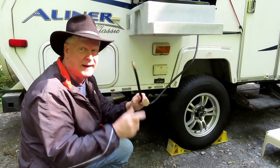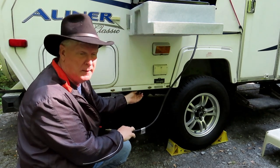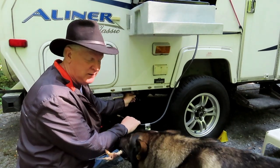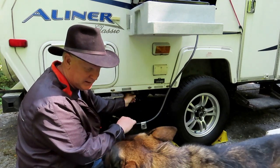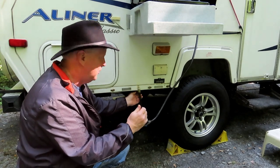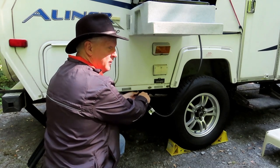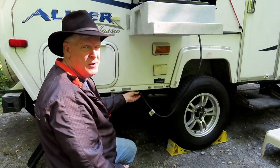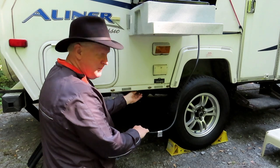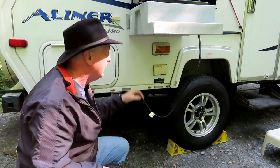Another thing people complain about is they can't get the gas line to hook up. The gas line goes into a little receptacle that's nicely hidden just behind the wheel, so it gets a little muddy and dirty. The trick to making it easy: first, the gas has to be turned off. If the gas is on you've got pressure and you can't push the connector in against that pressure. Make sure the gas is off — little lever pointing down — and it'll go right in. If it doesn't, spray a little WD-40 in there and let it evaporate. Stroke the collar back, push it in, pull the collar forward, it'll click, and it's ready to go — it won't leak.